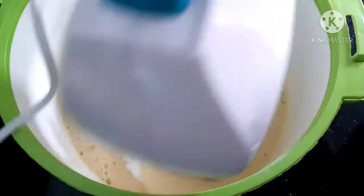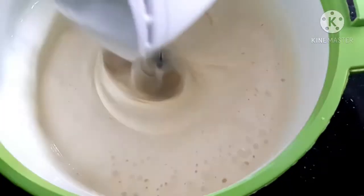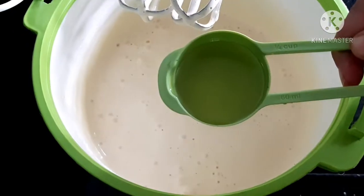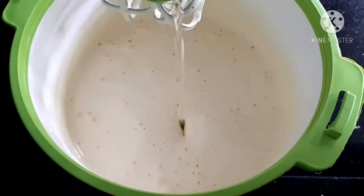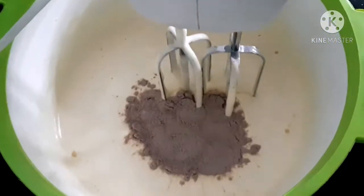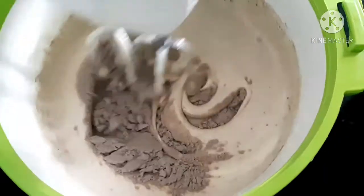The sugar will be creamy as it is now. We will add a little oil to the egg mixture and mix it in.